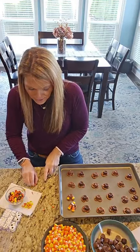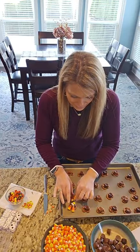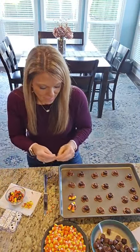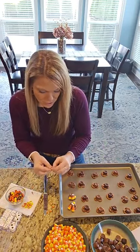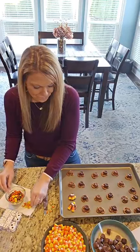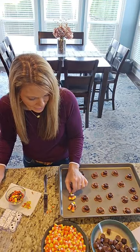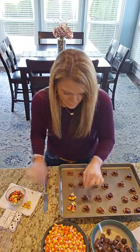It was funny — a couple of the recipes said to cut off the white part of the candy corn and stick it in there, and some of them didn't. I'm going to just keep squashing them in there. I'm going to get all chocolatey, but it's all good. I cut some of these little guys in half. Now that guy's pretty cute!